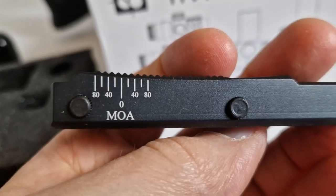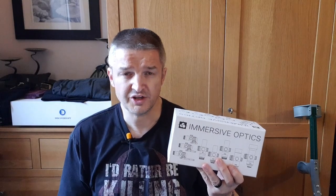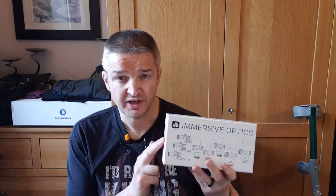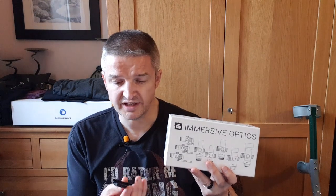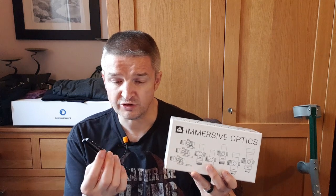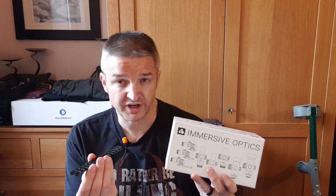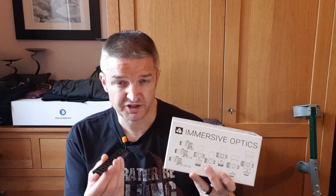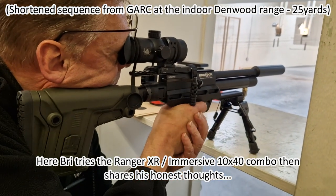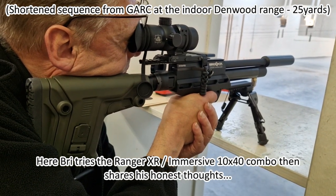First off I took the Ranger XR and the Immersive Optics 10x42 to the range, fitted via an Eagle Vision cam 150mm Picatinny dovetail adapter — a little on the long side but it did the trick. Let me show you how Brian gets on with it. You can see the bottom of the biathlon cocking lever is touching the top of his hand.